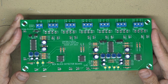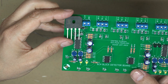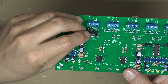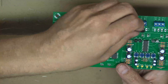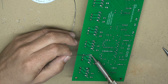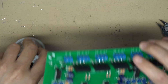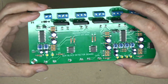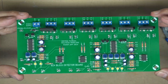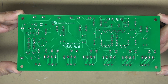All the terminal blocks have been installed. Now it's time to install the bridge rectifiers — make sure the positive lead goes in the positive hole. All the components are in, and just like that we now have a fully assembled six-channel block detector board, ready to be installed on the club's layout.